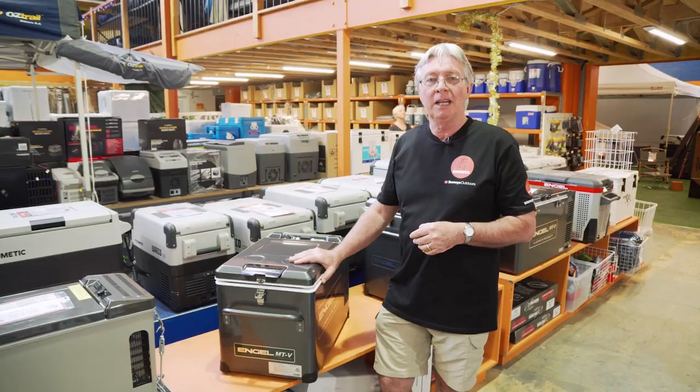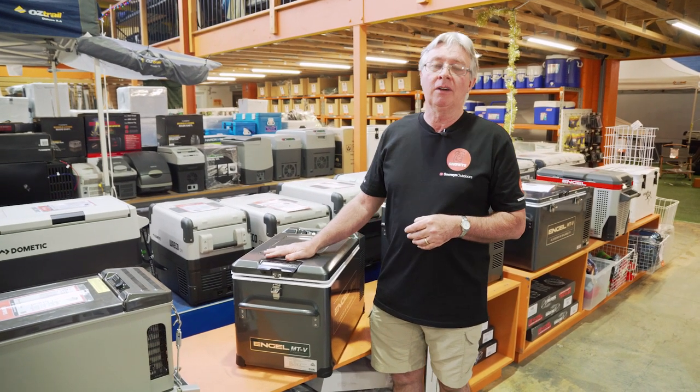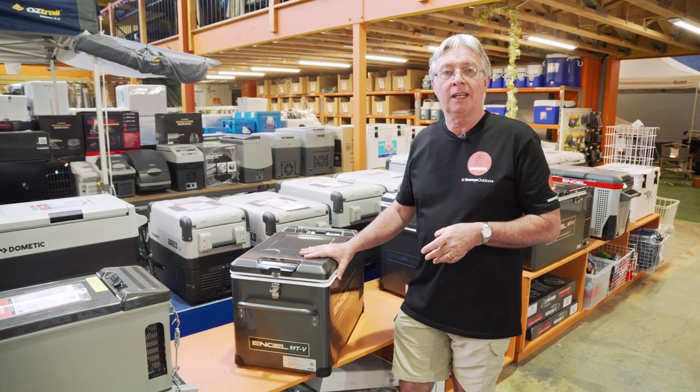Hi, Kevin from Snowys Outdoors here. What I've got here is the current model Engel MTV 35F fridge freezer, 32 litre capacity. What I'm going to do now is show you some of the features on the outside of the cabinet.